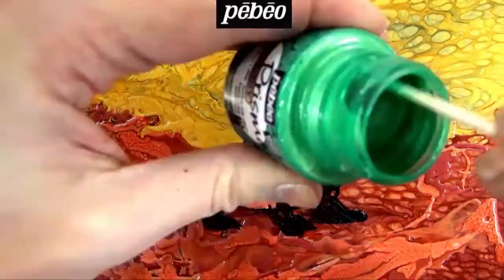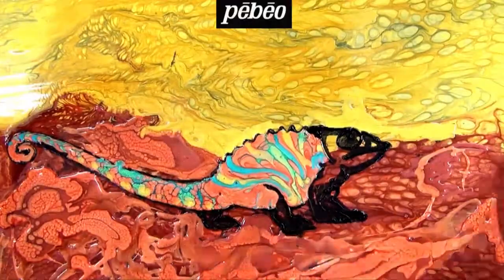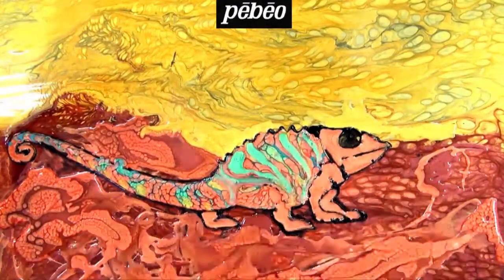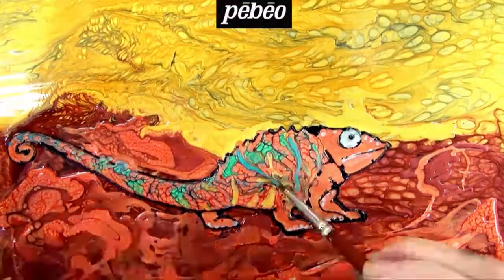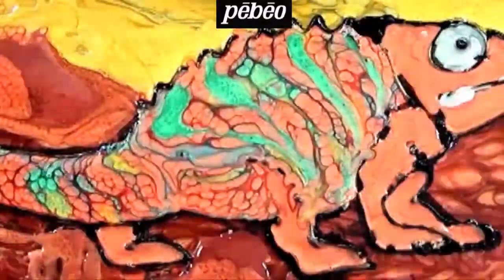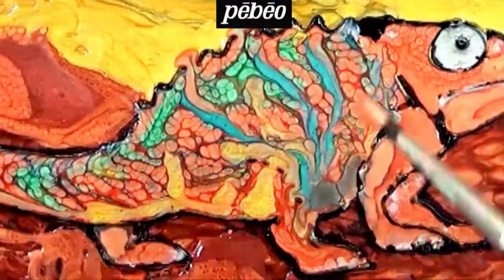For this type of application, a thin brush, a dropper, or a wooden stick can be used. It all depends on how much control is required for the specific application. See how the colors react and intertwine with each other. The result is simply amazing.